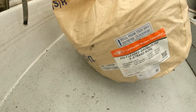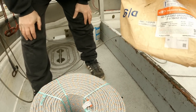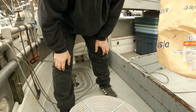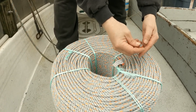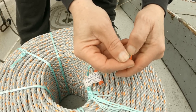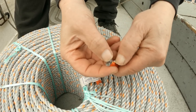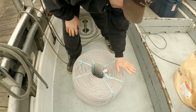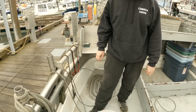This line is by Continental Western Corporation — CWC. If anyone's curious what kind of line we use, that's it. This is leaded line. It's three-strand with an orange tracer, and the strand with the orange tracer also has a little tiny piece of lead in it. That basically changes it from neutral buoyancy to a sinking line. It doesn't sink real fast, but it does sink.